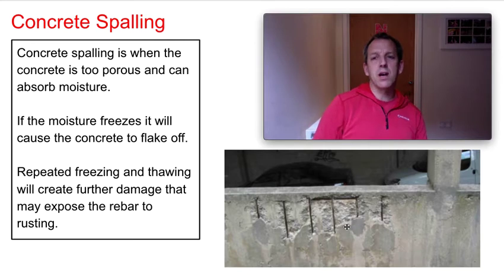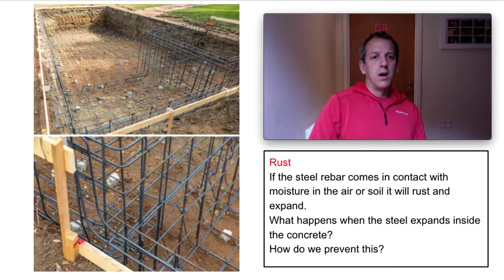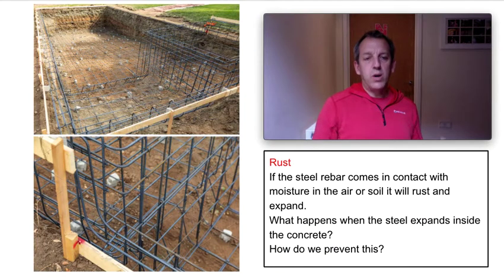If you remember a few years ago, Hammersmith flyover was shut for quite a while and all the buses were on different routes. That's why it was shut — the rebar had become exposed and there was a process of deterioration. So we need to stop this.